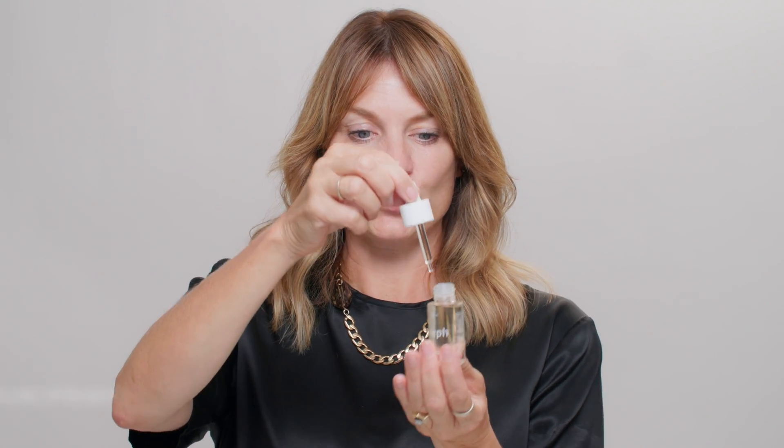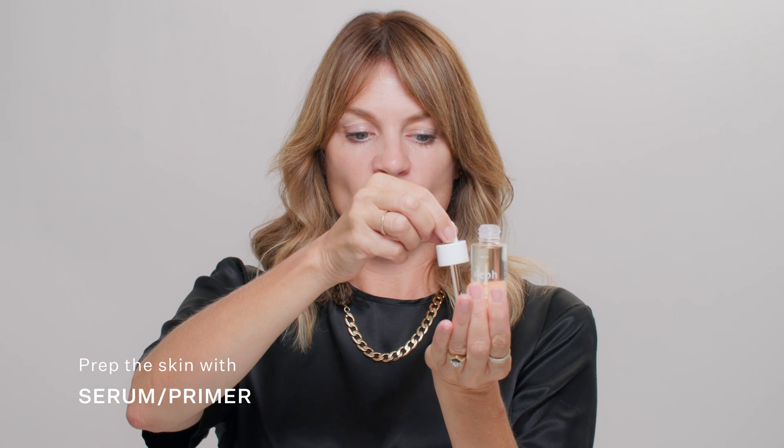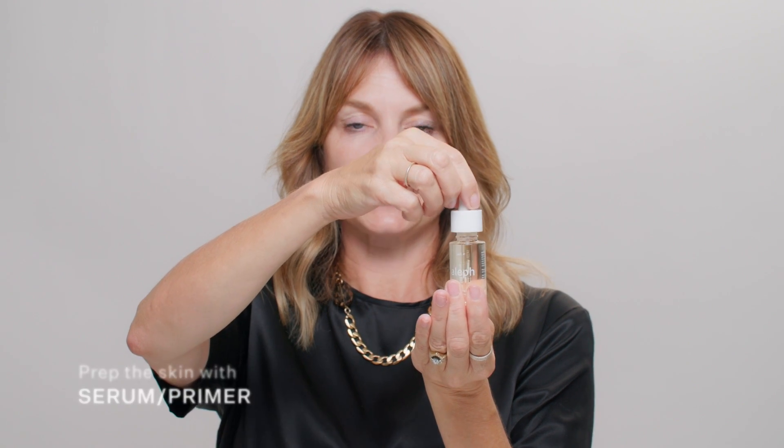We're going to prep the face with two drops of serum primer. This is an oil-based primer, but it is non-greasy, very light, and very velvety. Rub those between the palms and then press into the face. This is going to give you a really nice silky, velvety base to apply your concealer foundation, and also super nourishing for the skin — full of antioxidants and plant-based ingredients that will help improve the integrity of the skin over time.